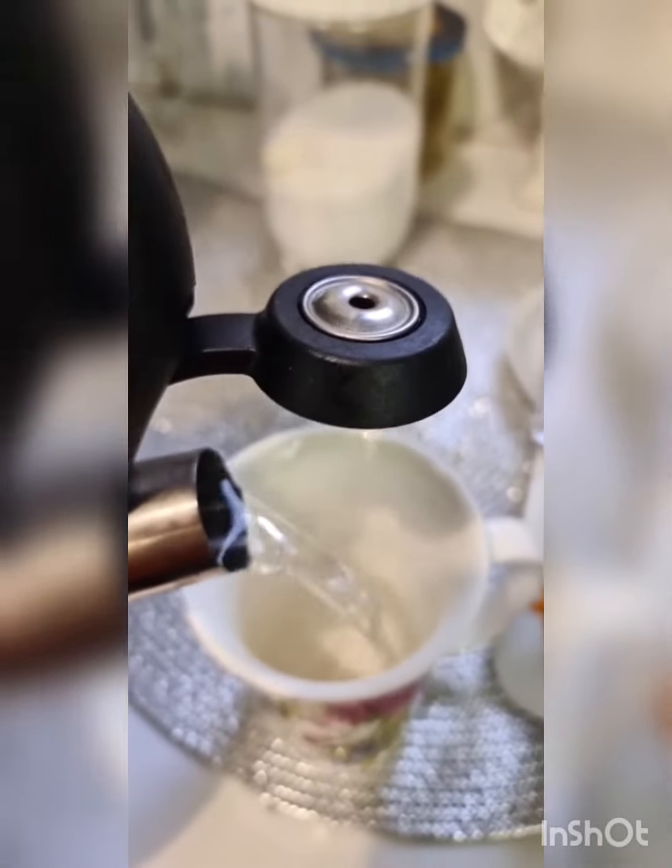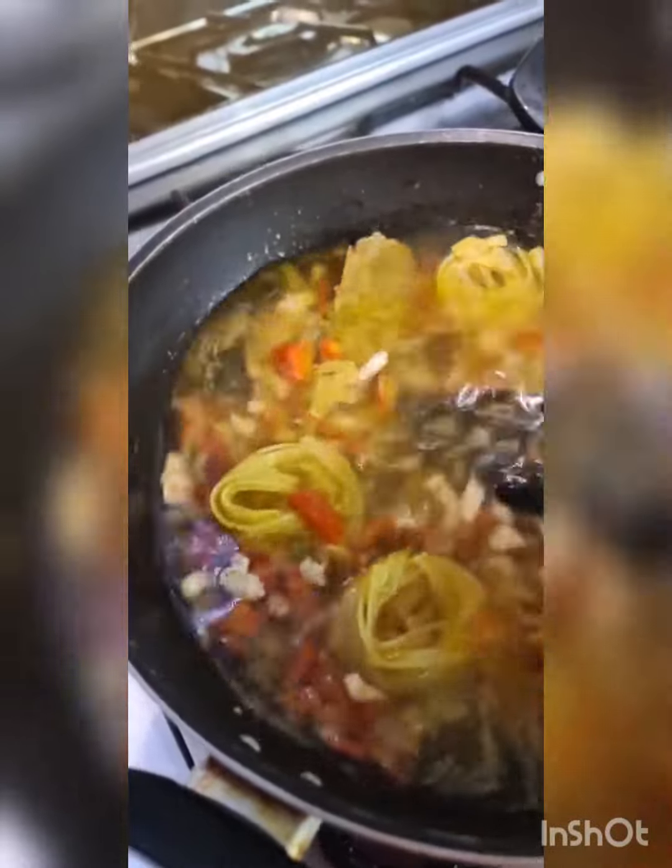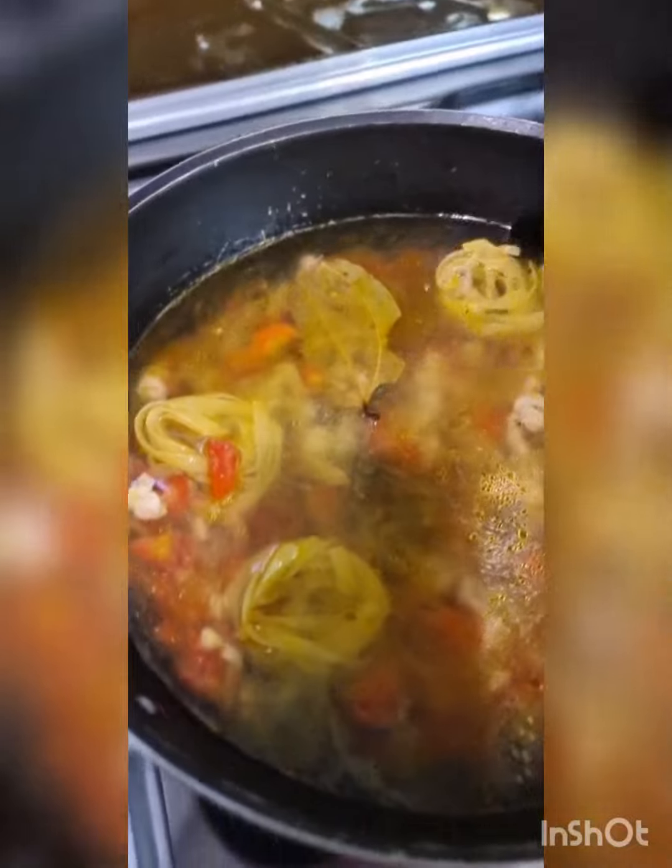I'm going to measure and see — six cups of water. Every mug has a different measurement, so this was the exact measurement of a cup. I'm going to cover this and cook it on low to medium heat, let it boil, and keep checking on the pasta.